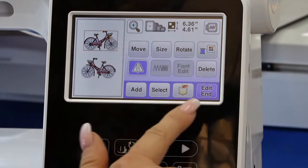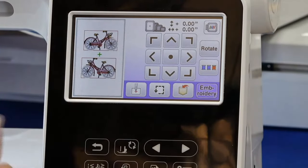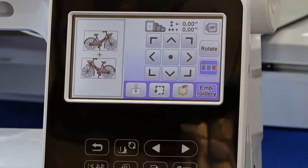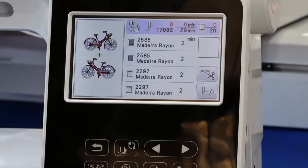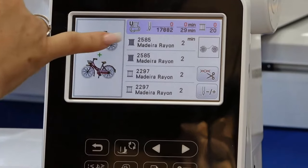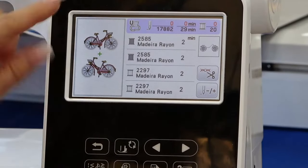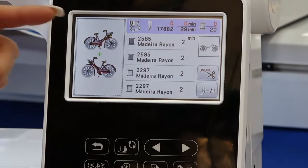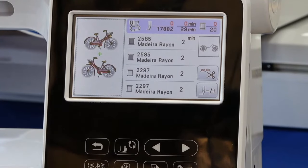Now we talked about color sort — what is color sort? After I'm finished editing, I go into my layout, and these three spools of thread icons will allow me to do the color sorting. If I say let's go ahead and sort, I can see my spools of thread are now sorted — the gray is going to stitch out twice, the white is going to stitch out twice. All the colors are organized so the machine sees both designs as one design and treats them as one, so I'm not changing my color so often.